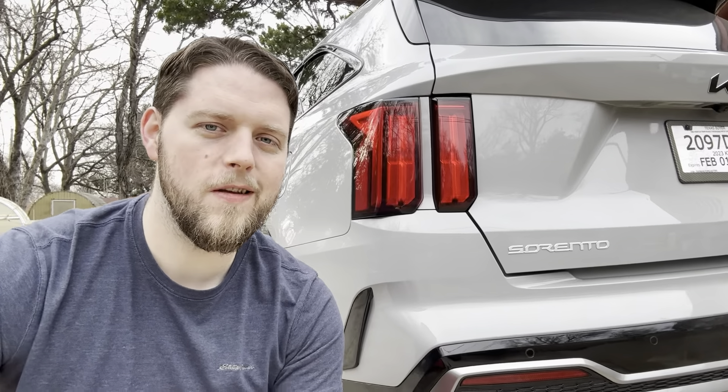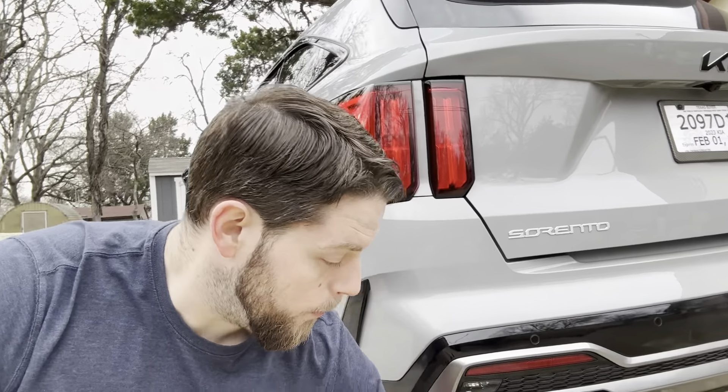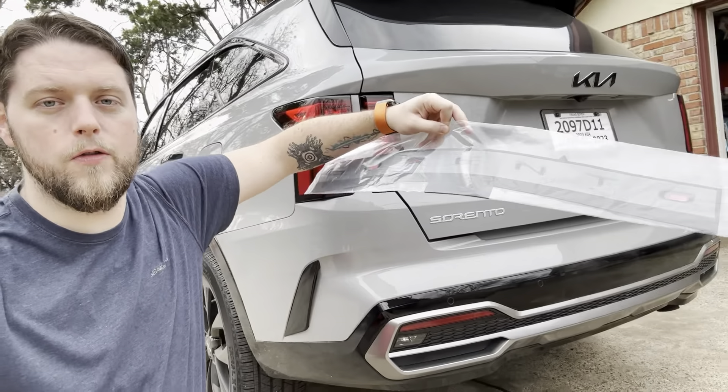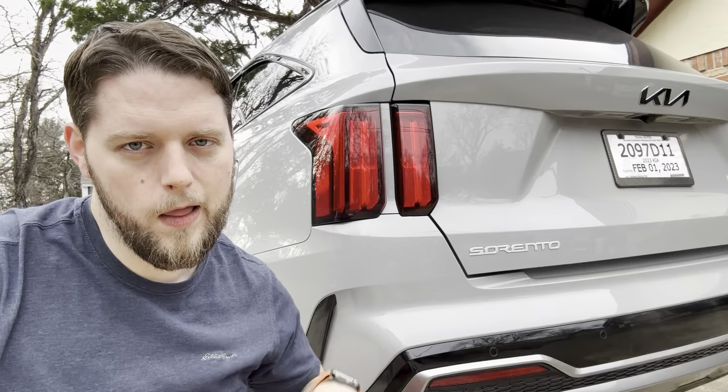Welcome to a new video everybody. Today we're going to be rebadging the back of the Sorento. We're going to be taking that silver Sorento badge off and replacing it with this large Sorento badge with the all black glossy lettering. So let's go ahead and get that one off of there, then we'll prep the surface for our new one and get it installed.